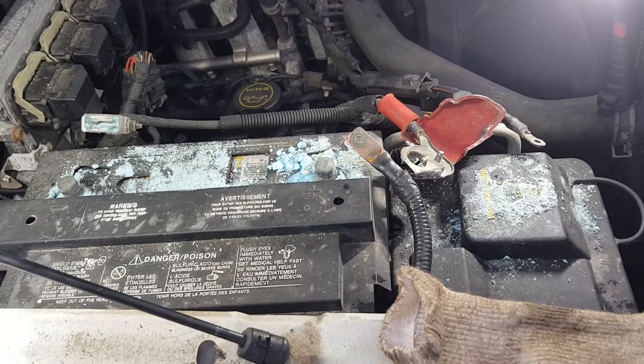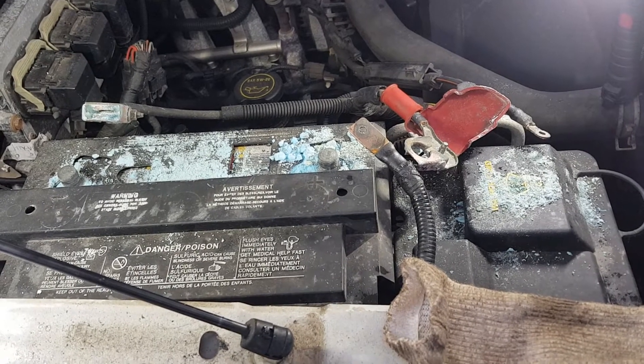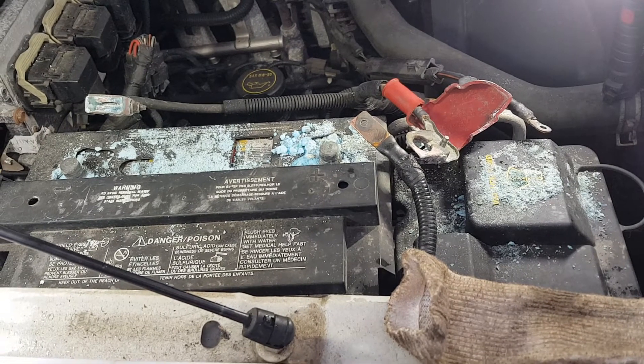Welcome back to Naughty Pine Life. Thanks for stopping by our neck of the Northwoods. Today I thought I'd share a little DIY job that might come in handy sometime for you.